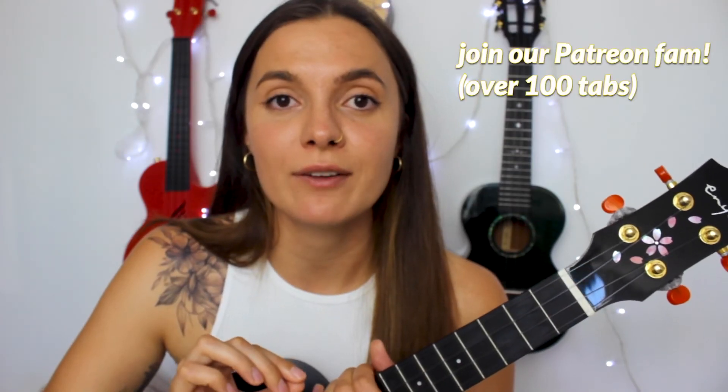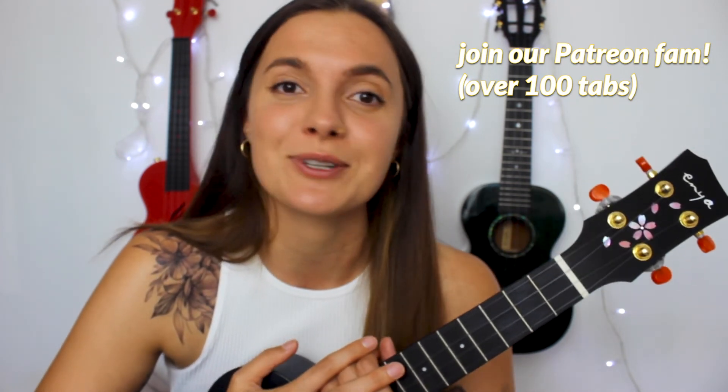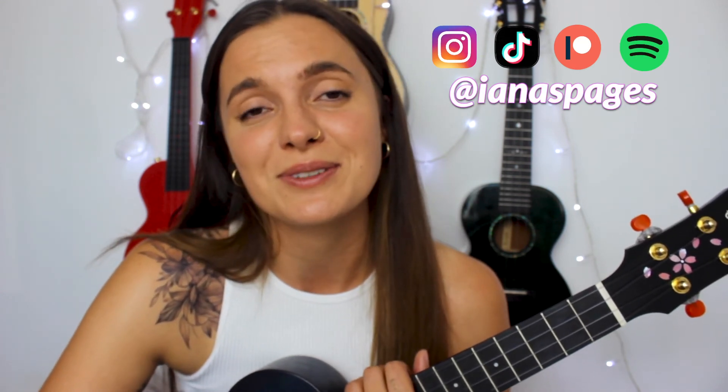You guys, you will find a PDF with lyrics, chords, and chord charts for this song and many other songs on my Patreon, where you can support me and my channel. Don't forget to check out my other tutorials right over here — I'll leave the links in the description. You can also follow me on my social media at Diana's Pages and listen to my original music on Spotify. Thank you for watching, bye!